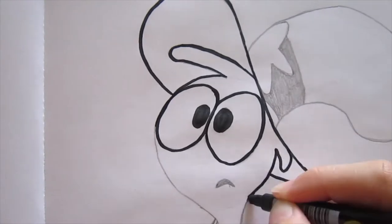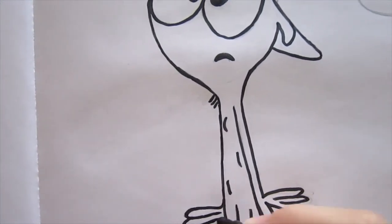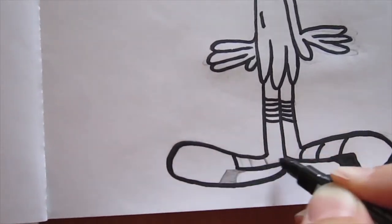On his head he's got a star, because he's a star boy, you know? And if you have already seen my other drawing videos, I love circling all of my drawings with a black marker to make it look tidier.